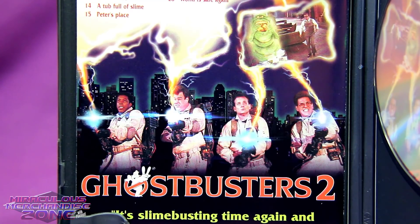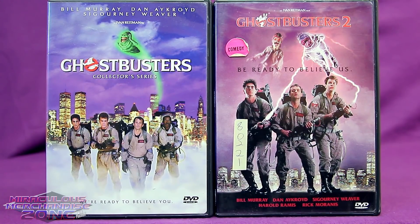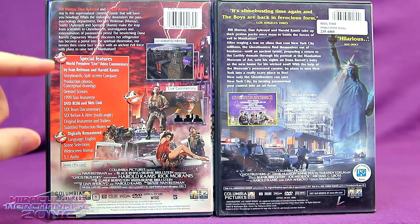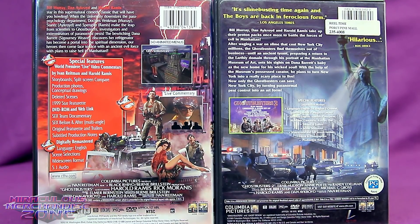Why didn't they just use one of the pictures that included Dana Barrett? The insert inside the DVD case has a much better picture with the four of them shooting their proton streams. I just don't get having a Ghostbusters 2 cover that excludes Winston when he was usually there on those. The Ghostbusters 1 DVD was packed with special features, while the Ghostbusters 2 one got the usual filler — menus, languages, subtitles, the trailer, scene selection. None of these are special features.